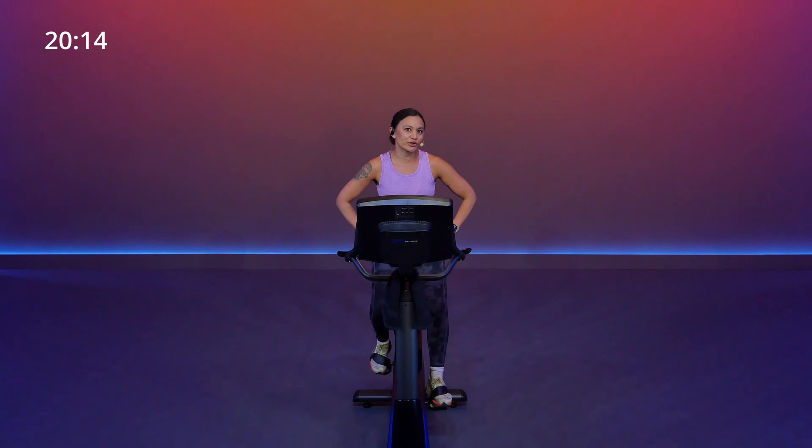Before we get started, I'm going to touch on two metrics that we will be using today. The first one is your RPM — I'll be using RPM when I refer to speed. And when it comes to your resistance, my bike has a level one up to 30, 30 being the hardest and one being the easiest.